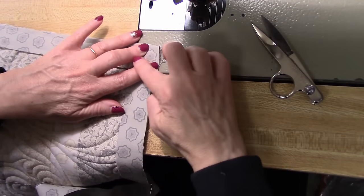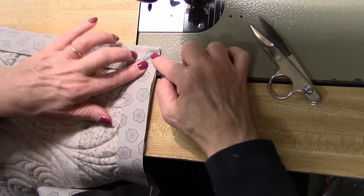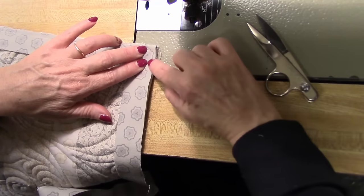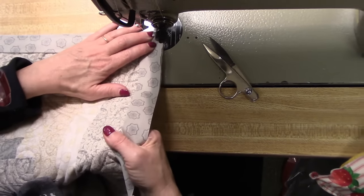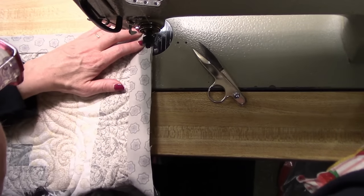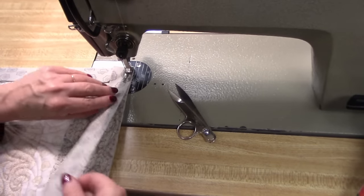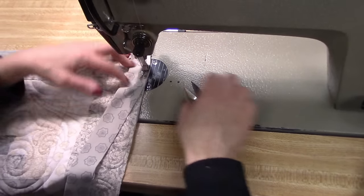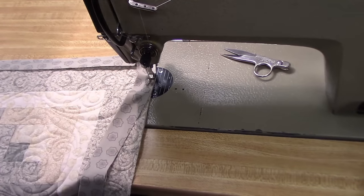I can feel it with my fingers, but it's a little hard to see on camera. But right along that line and right along the quarter inch line I want to start sewing right there. So I'm going to put my needle in, do a couple stitches and back tack, then snip my threads. So we're going to do each corner like that.